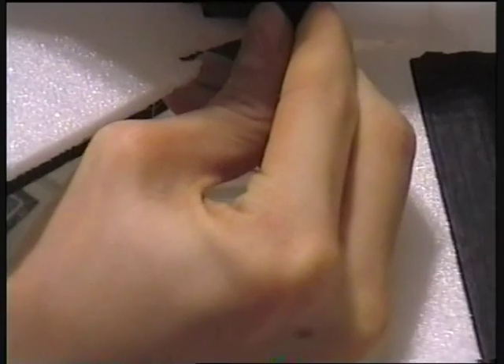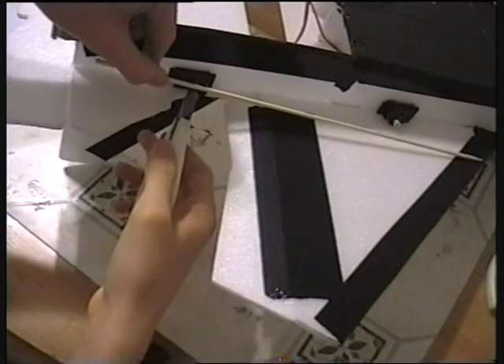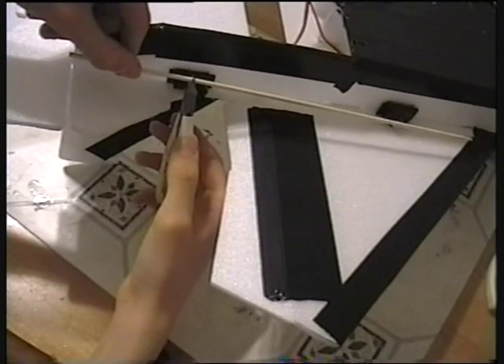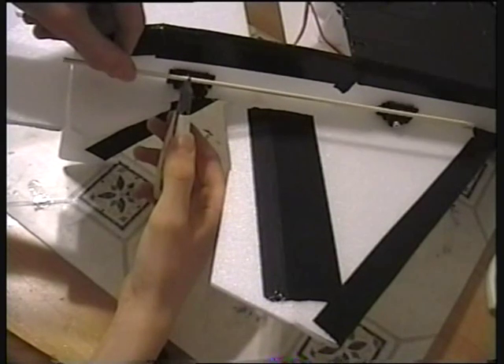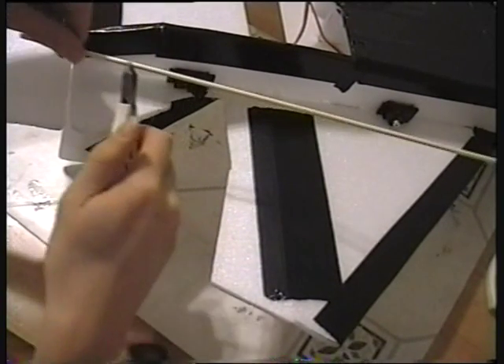I'm just going to put the servo in — making sure it's vertical. So now what I've got to do is measure the length of skewer needed, which I'm just going to do roughly. I'm not going to cut it the full length because I'll be using the wire for some of that. About that much — you can always change it if it's not enough.